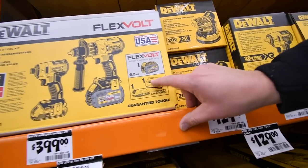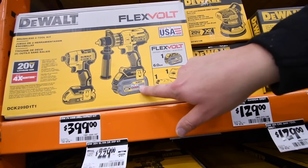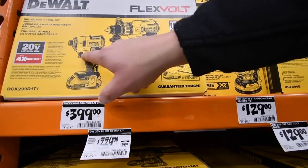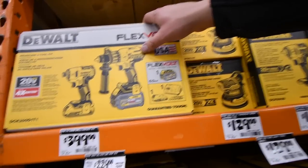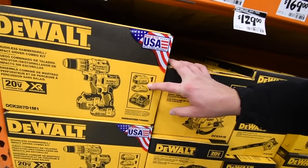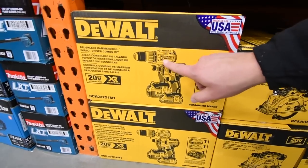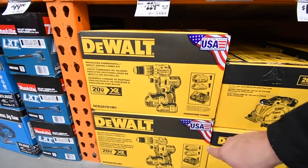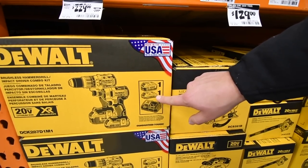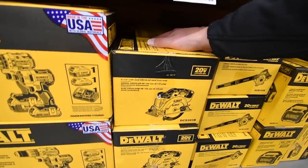The DeWalt FlexVolt kit is $400 and includes a six amp hour battery, a two amp hour battery, and a charger. The FlexVolt is 60-volt or 20-volt compatible. The XR impact, quarter-inch hex impact, and hammer drill combo is $400. It comes with, I think, a five amp hour and a three amp hour battery — don't quote me on that.